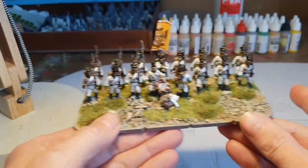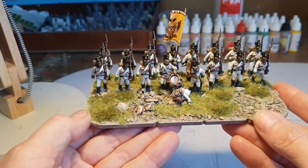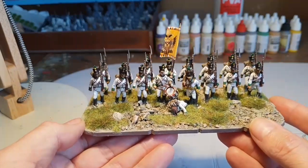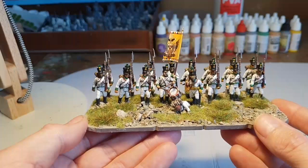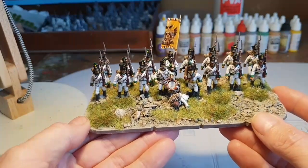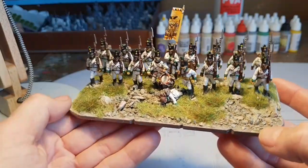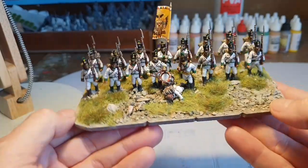The plan is obviously to expand them with two flanking bases like I did for the Brunswickers in the last video, so I'll be able to play some Warlord Games Black Powder as well as my current favourite which is Saber & Sword, which uses just the one large base.